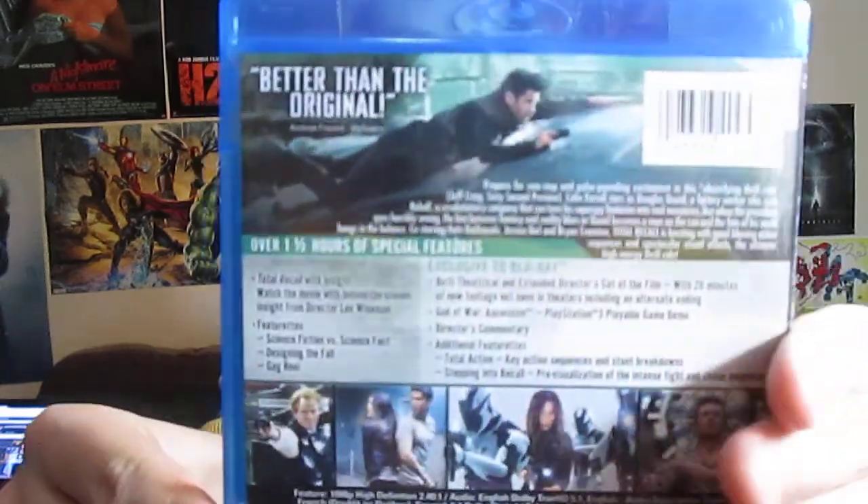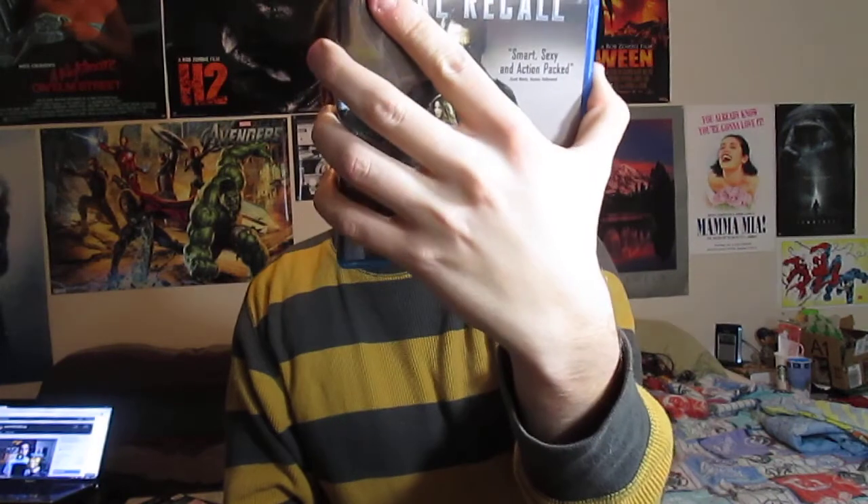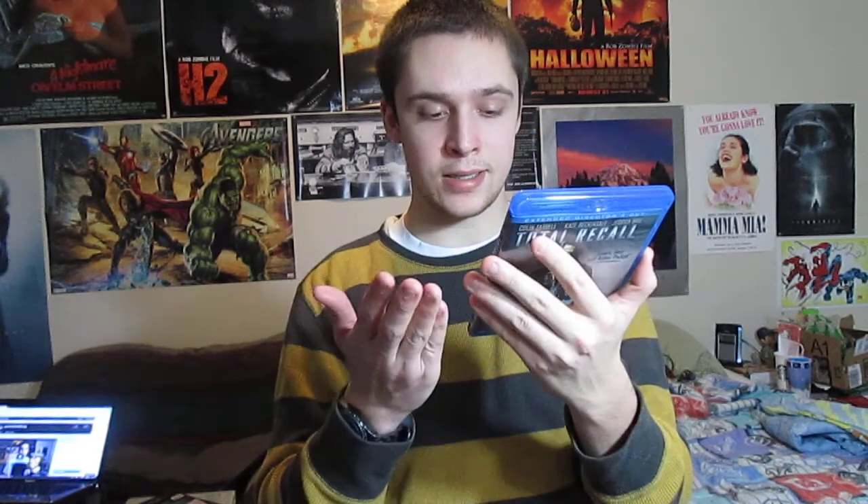So we've got the cover here which is the same as the slip cover. On the back, we've got a couple of shots of Colin Farrell, Bill Nighy, and Colin Farrell and Jessica Biel in there. Exclusive Blu-ray bonus features include over an hour and a half of special features, director's commentary, and additional featurettes including total action, key sequences and stunt breakdowns, stepping into recall pre-visualization of intense fight and chase sequences, and more featurettes. The extended cut comes in at 2 hours and 10 minutes.